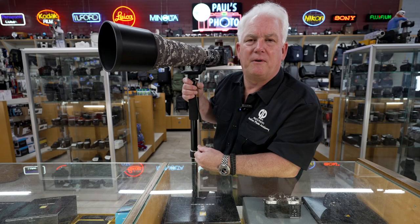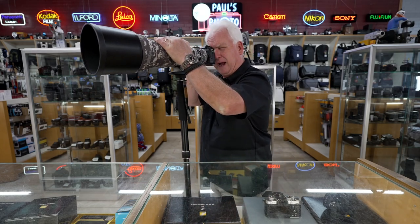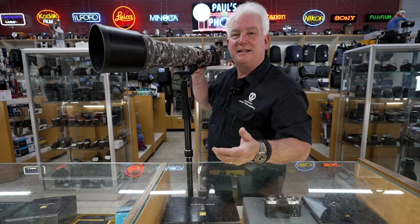Mark Komen from Paul's Photo wishing everyone great photography. Get in close from far away with a big telephoto lens.